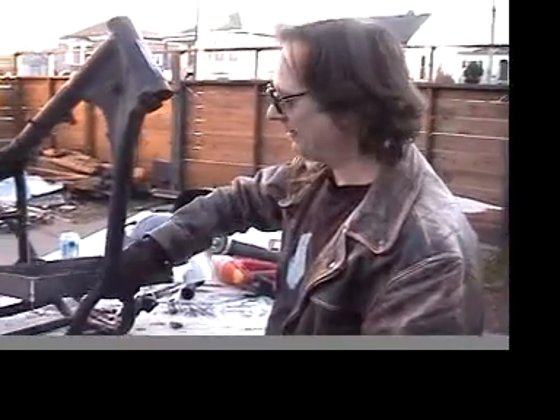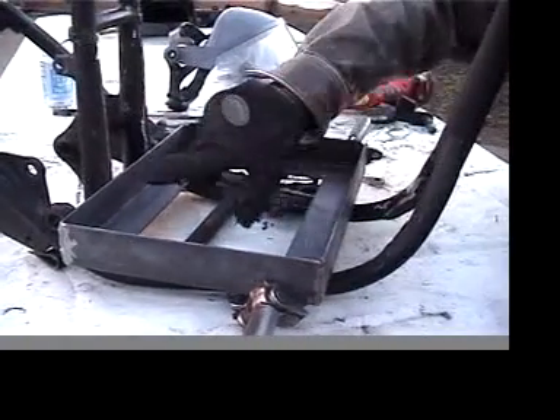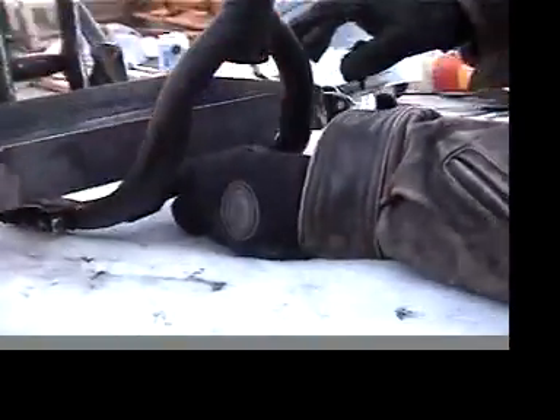I've got my battery tray, and this is where it fits, so now all we really need to do is weld it to the frame here and here. I think I'll put a piece of metal between the gap here — a piece of angle iron turned upside down right between the two would be nice structural support there.